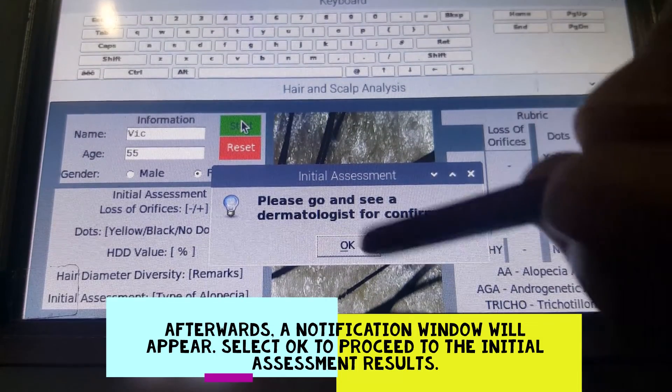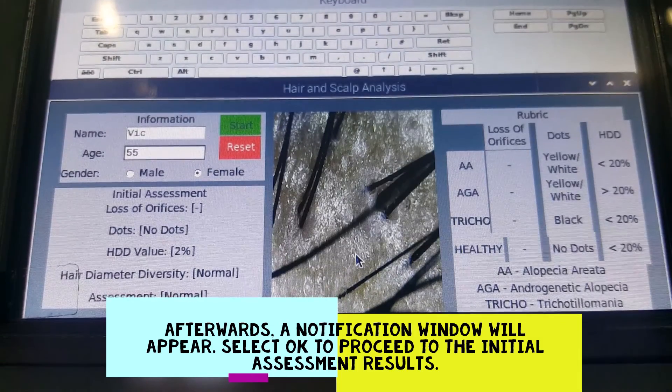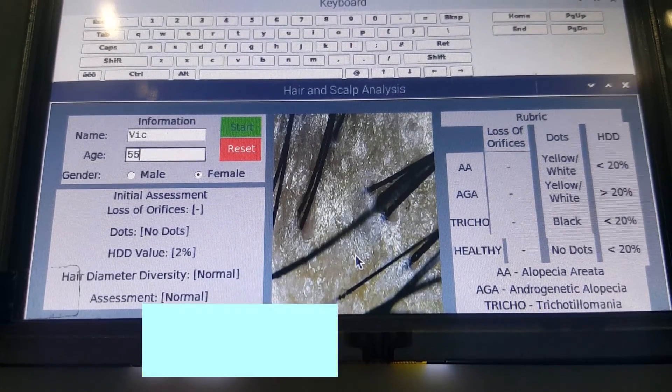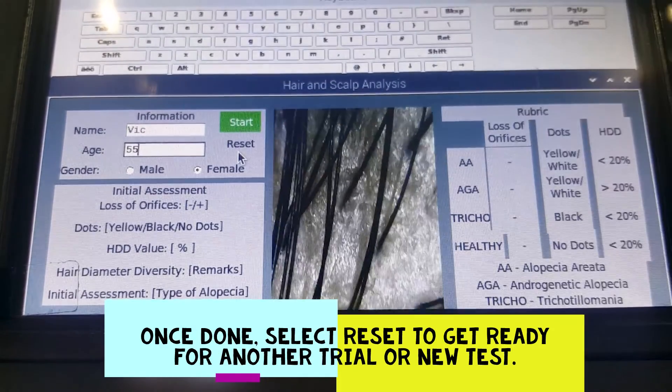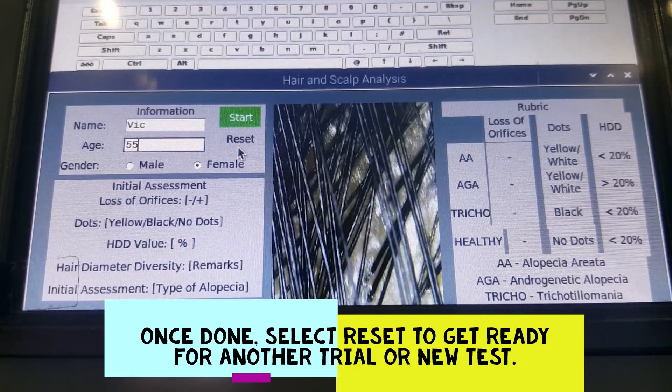Afterwards, a notification window will appear. Select OK to proceed to the initial assessment results. Once done, select Reset to get ready for another trial or a new test.